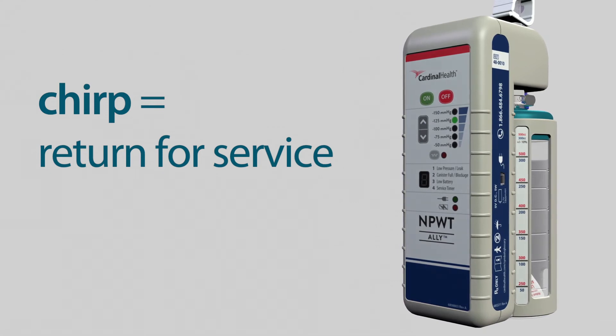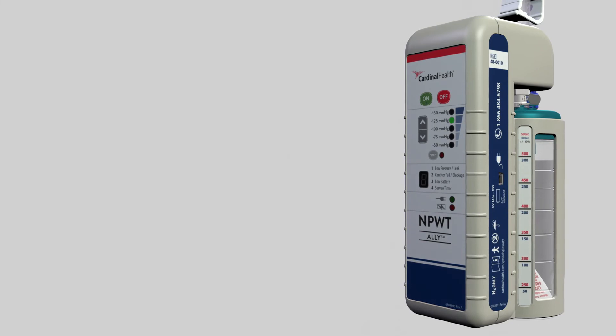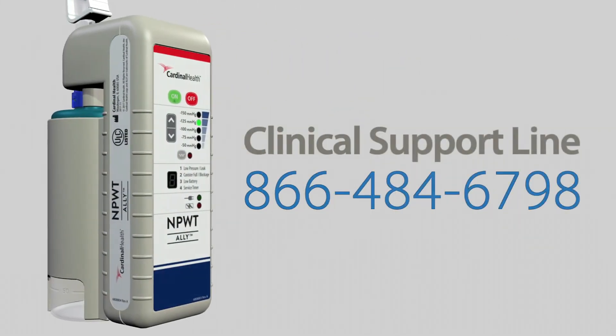Remember to consult the Ally user manuals and quick reference guides for more information. You can get clinical support by calling the Cardinal Health Clinical Support Line or contacting your Cardinal Health Sales Representative for more information.